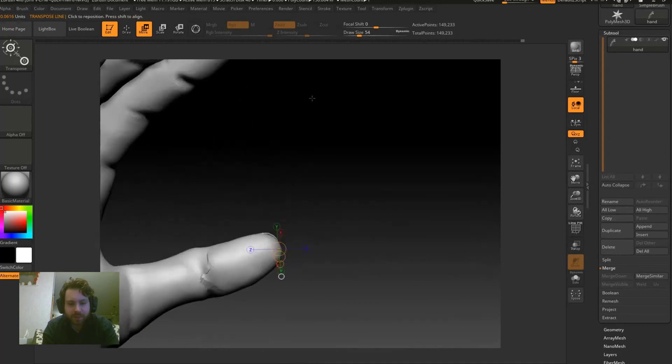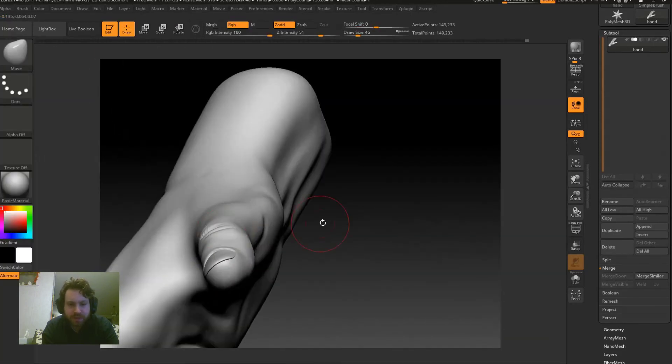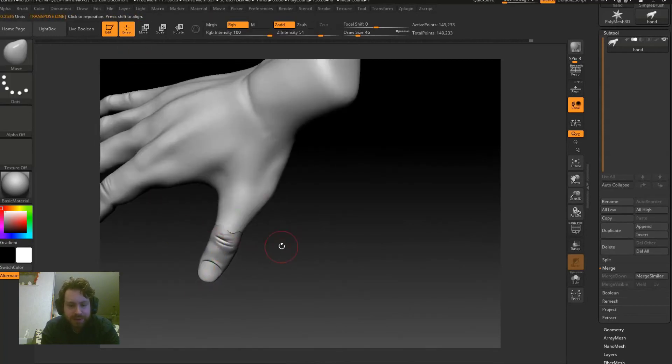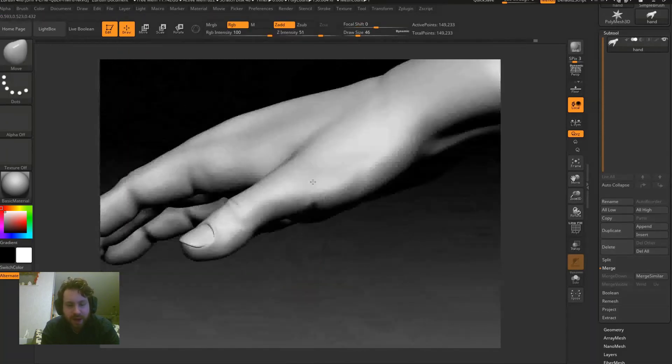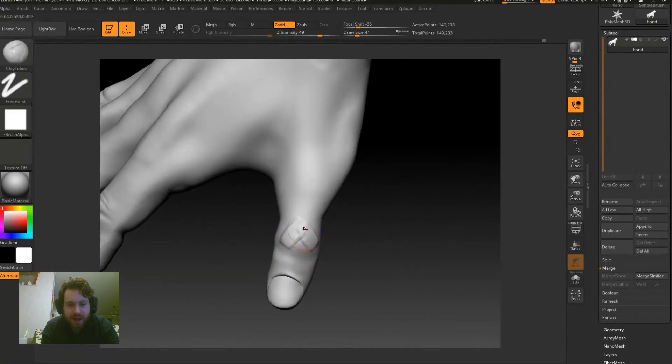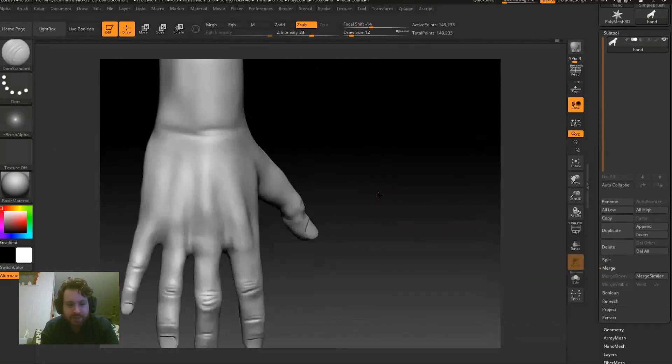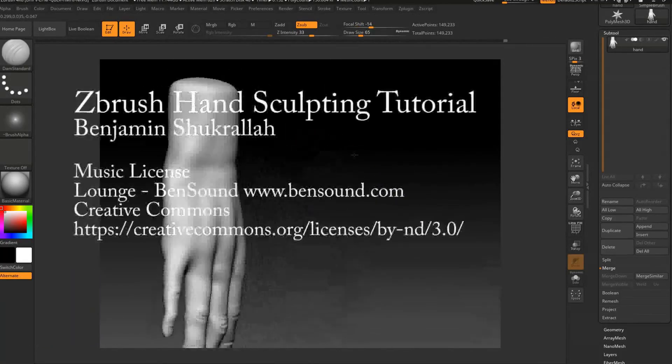We're wrapping up this quick sculpt of a hand. If you have any questions, leave them in the comment section. Be sure to like and subscribe. Thanks!